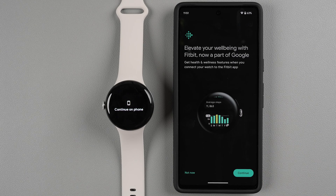Now it shows that you can get health and wellness features by connecting your watch to the Fitbit app. If you don't want to do that now or prefer Google Fit, tap Not Now. I will be using Fitbit, so I'm going to tap Continue.